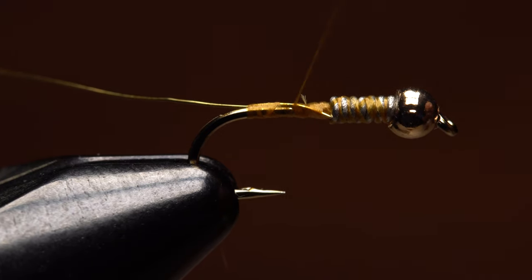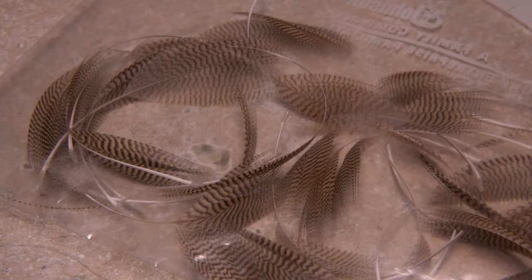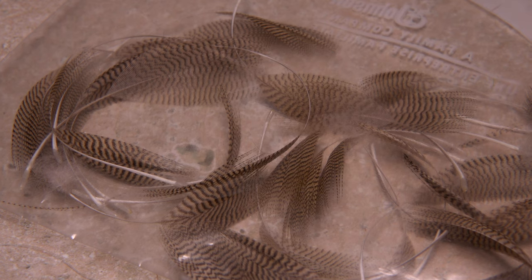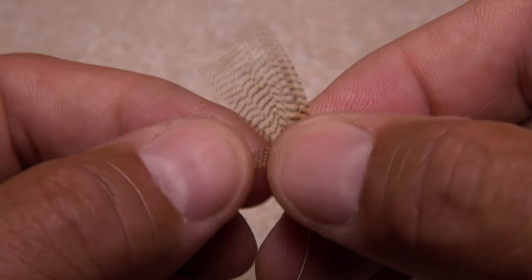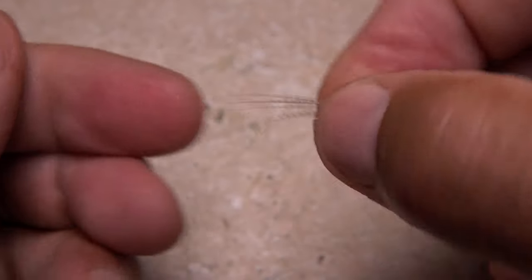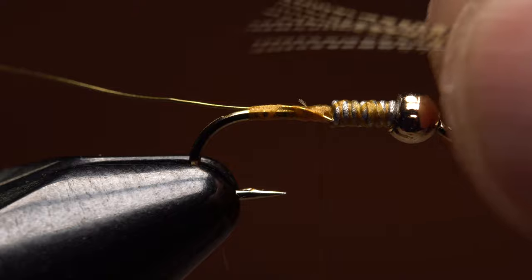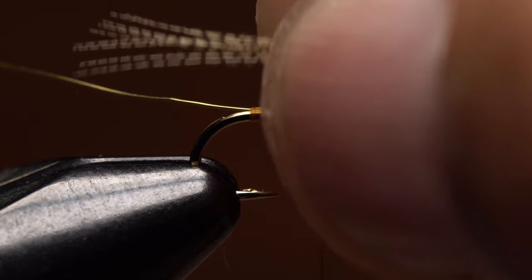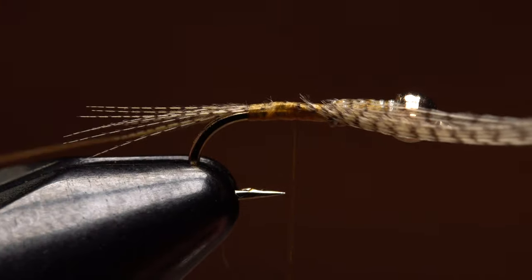Relocate your tying thread back up to just behind the weight. Wood Duck flank feather is used for both the tail and legs. I like already prepped feathers that didn't quite make it as dry fly wing material. Pull down eight to ten fibers on one side of the feather and, while keeping the tips aligned, strip them free. Measure to form a tail a little less than a hook shank in length and transfer that measurement rearward to the start of the bend. Take wraps of tying thread to bind the wood duck to the top of the shank, then snip the excess butt ends off.